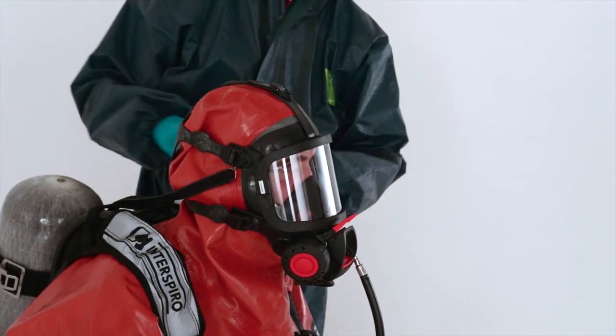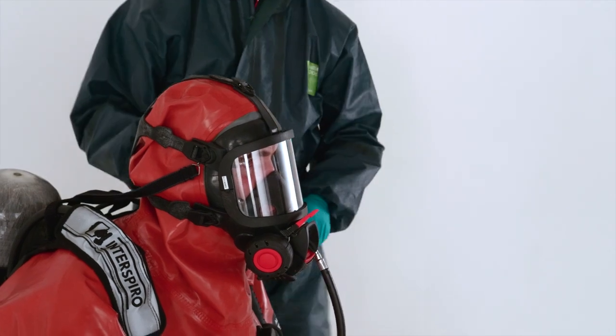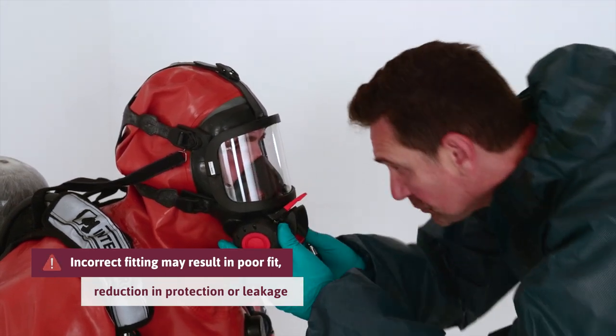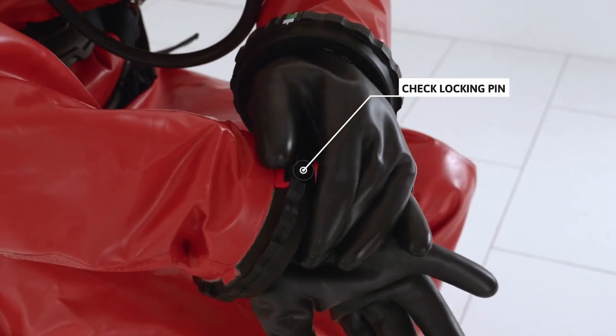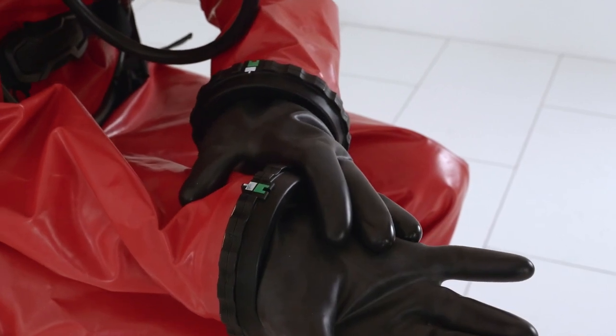Pull the harness over the head and tighten the straps. Let your assistant check the mask position and make sure there are no folds on the face seal, which can cause leakage. Make sure the red safety locking pin is inserted and secured in the bayonet glove ring system.